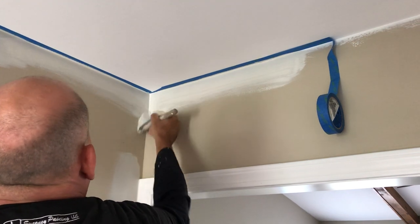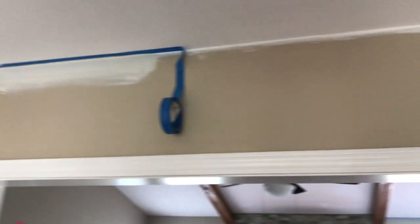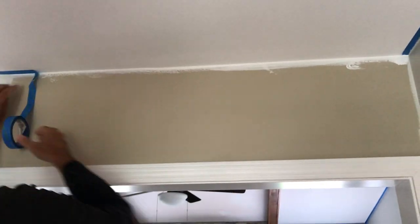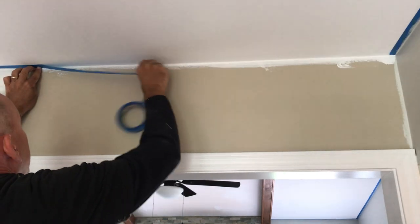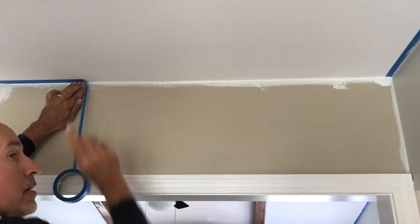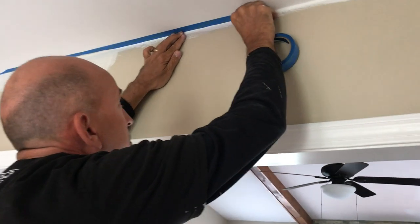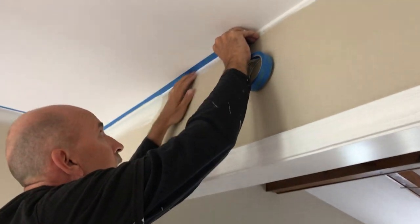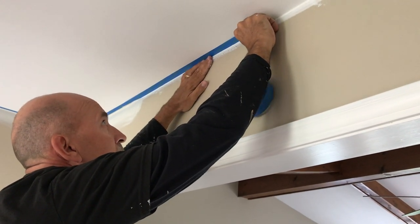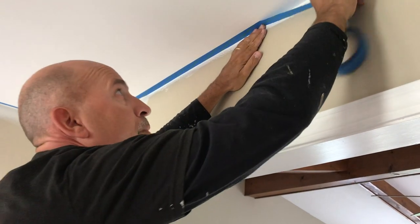Okay, so our tape is secured to the wall — take about five or six inches, and you're visually lining it up, physically moving the tape, getting it right to where you want it. You can secure the tape with your fingers until you go back with the screwdriver.